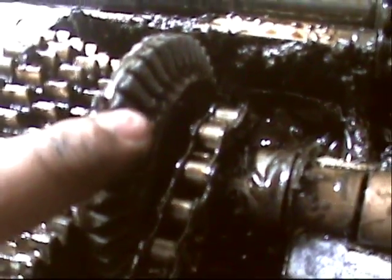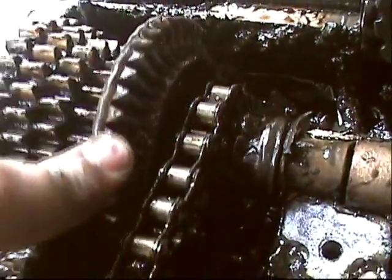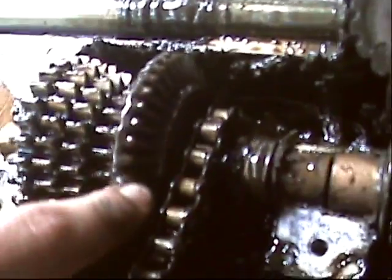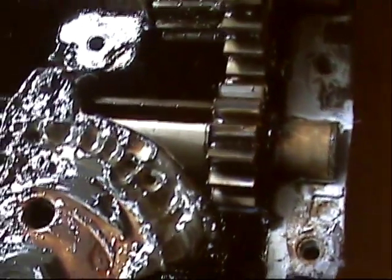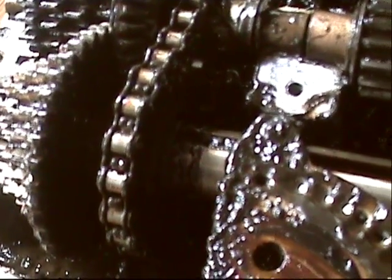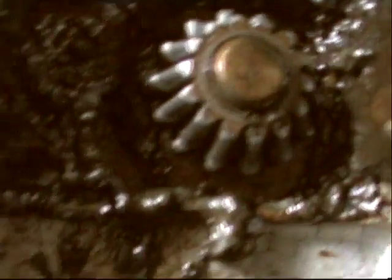Now looking inside this transmission, the teeth on this gear here are pretty worn looking, and over here they look better, which would explain why it was bucking — it would sort of move and then just jerk. Usually you find them totally snapped; the other one we had, the teeth were all rounded off or completely missing. This gear also looks sort of rounded.